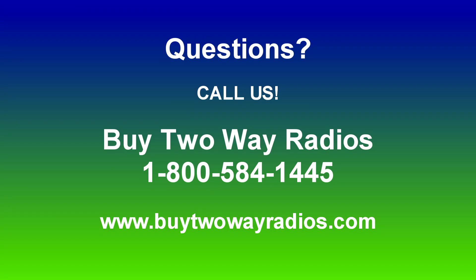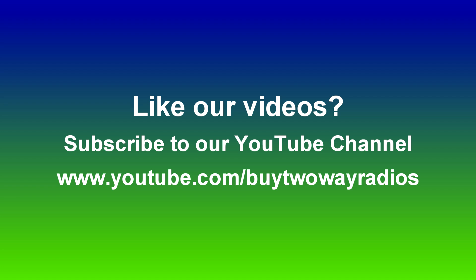If you want to know more about the TYT MD9600 dual-band mobile DMR digital radio, or any of our other products, please don't hesitate to give us a call, email us, or enter our live chat at byte2wayradios.com.